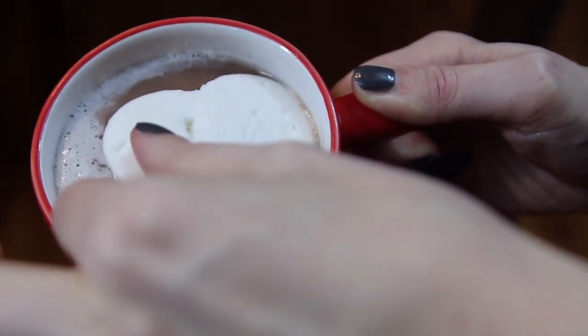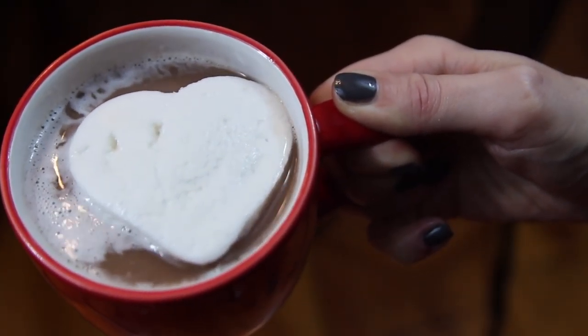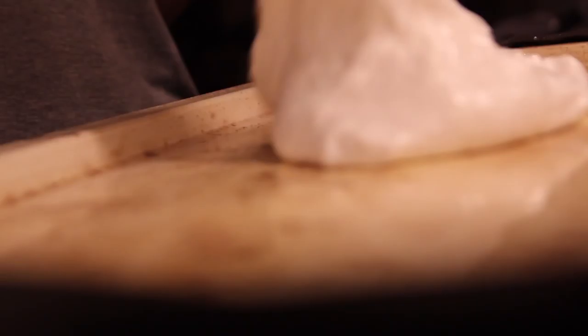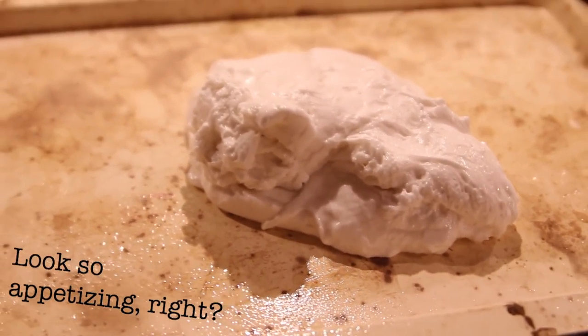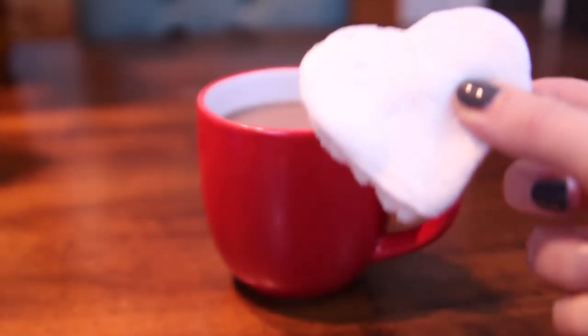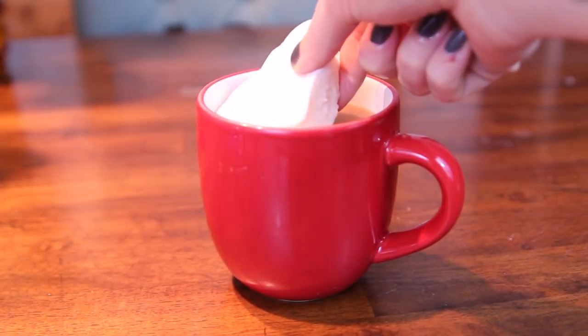Our first DIY are these Valentine's Day marshmallows for your hot chocolate. You're going to start by making the marshmallow mixture — the recipe for that is in the down bar. Pour this onto a cooking sheet and let it set overnight. The next morning, using a cookie cutter, cut out the marshmallows and put them on top of your favorite hot chocolate. These marshmallows will last for one week in an airtight container.